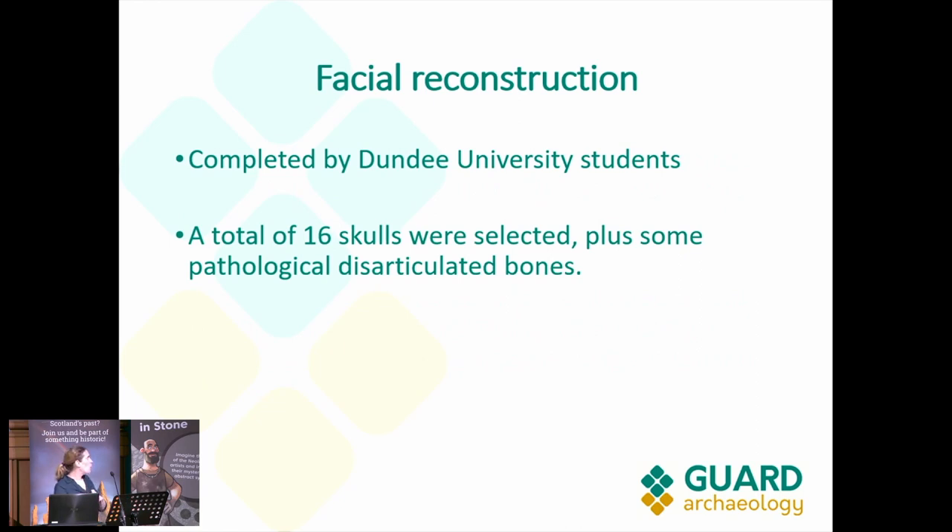Facial reconstruction was completed by Dundee University master's students. We did struggle with preservation — with an overflowing graveyard, burials cut each other, as well as modern services. Finding a complete skull was a challenge, but we did. We have 16 skulls selected. They also completed illustrations of some pathological disarticulated bones.